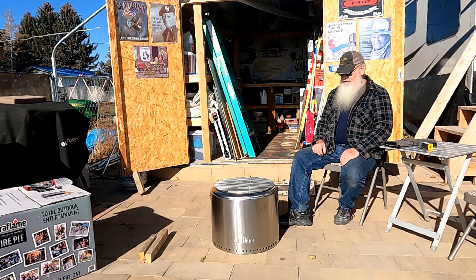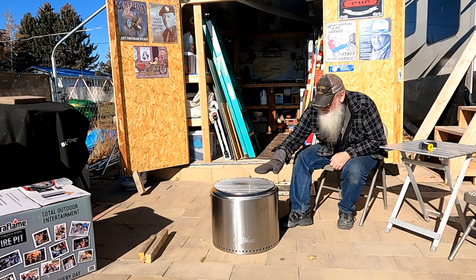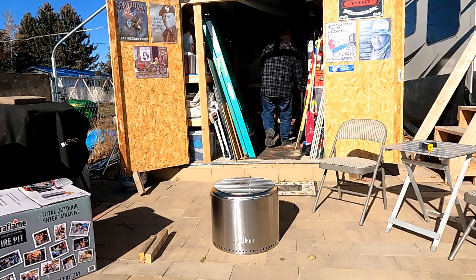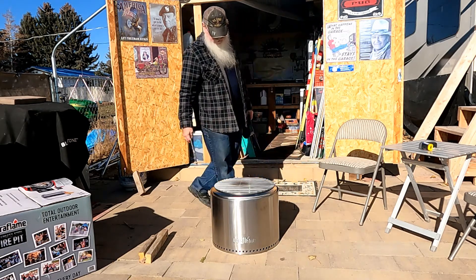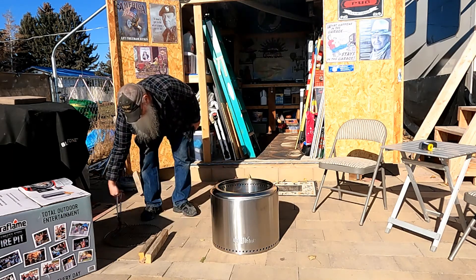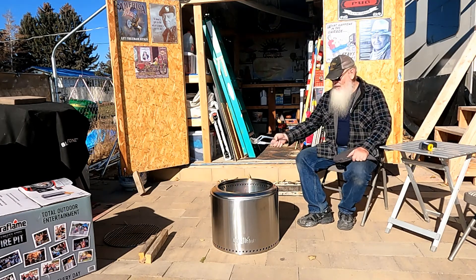Now we're set for grilling or cooking on there — a perfect place to set a cast iron skillet. I really don't think you'd have much movement at all. I think a man would be wise to build himself a hook for lifting this up — it would be real easy to make a nice stainless steel hook on the handle, or you could lift the spark grate for the cooking grill.